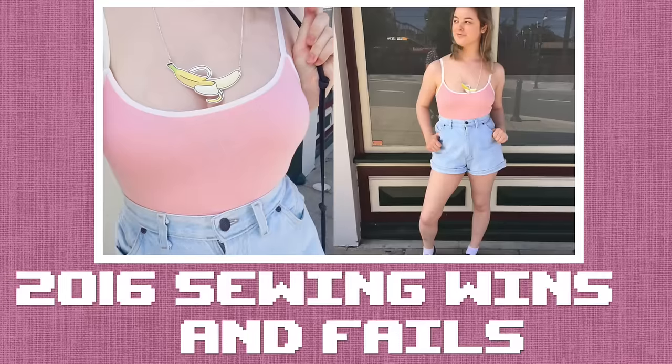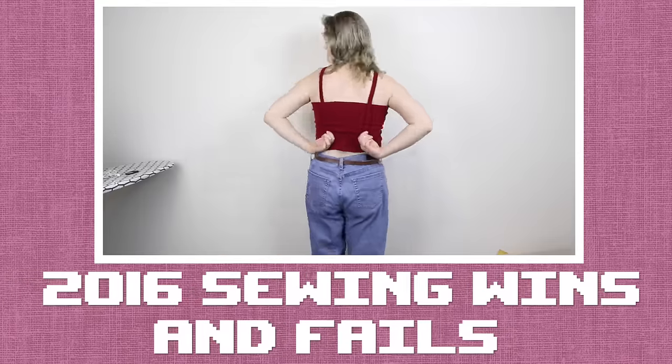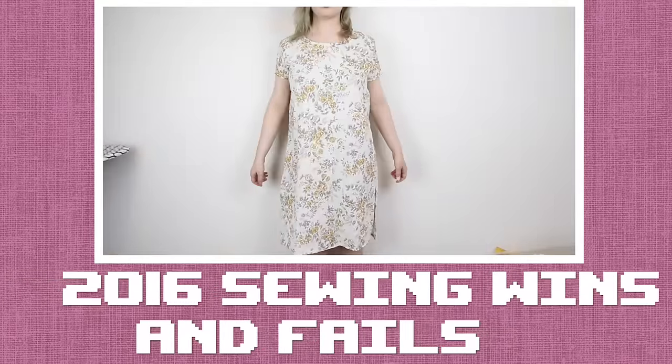Today I'm going to share with you the coolest things that I sewed in 2016, and some not so cool things. This year I decided that I wanted to get really serious with sewing and learn lots of new skills and techniques. I wanted to learn how to sew more difficult things, like lingerie and pants, and to master stretchy fabrics. I've made some really cool things I'm proud of that I haven't shown you yet, but trying out new techniques, I've also made a lot of mistakes. Let's start with the wins first!